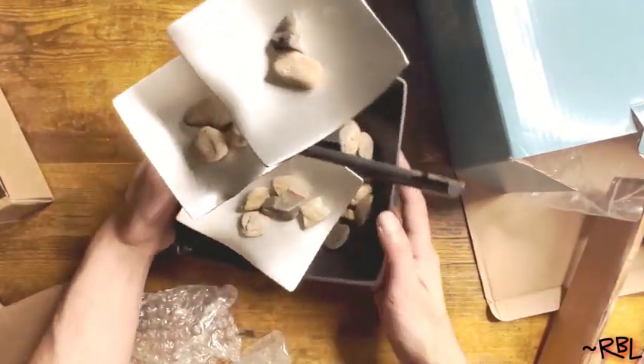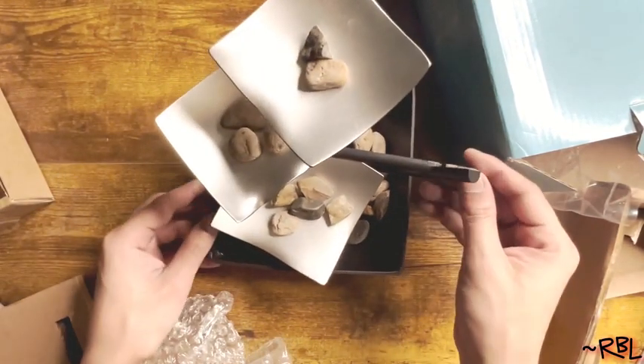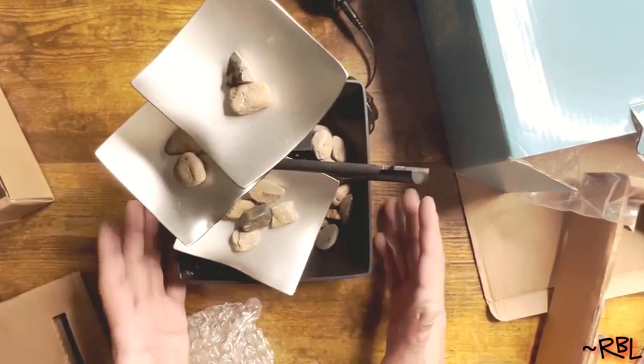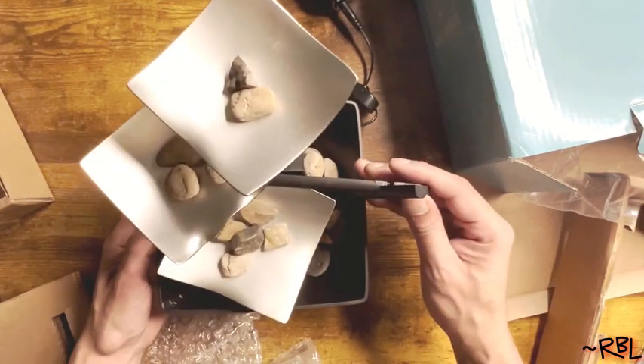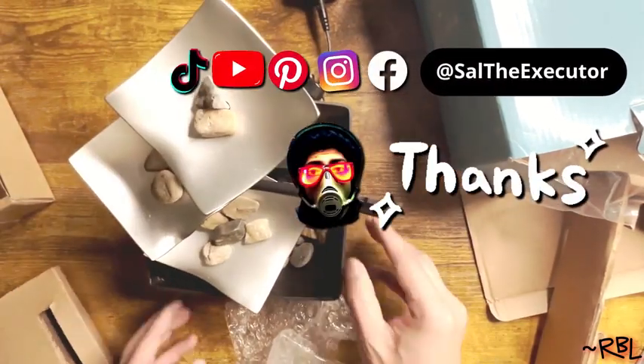Ladies and gents, voila. Look at this — fancy. And now, of course, the moment of truth. Once I actually fill this up, I'm going to show you the final product in place. So straight out of the box, quick assembly, and this is what it looks like. I hope you found it useful. Thanks for watching.